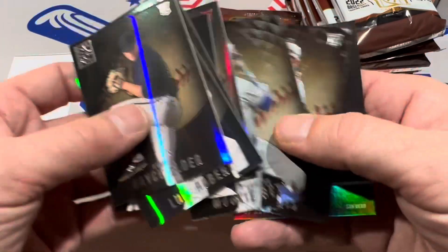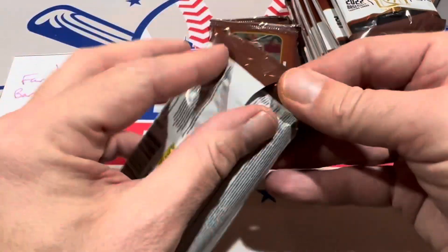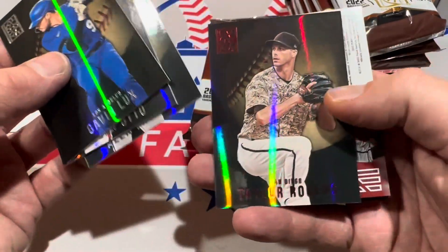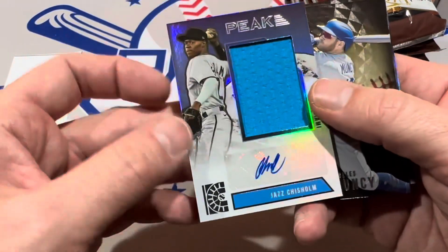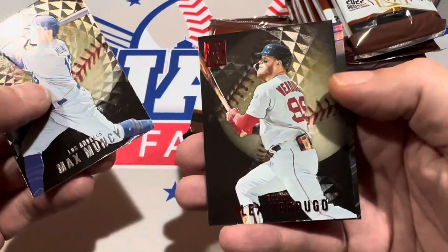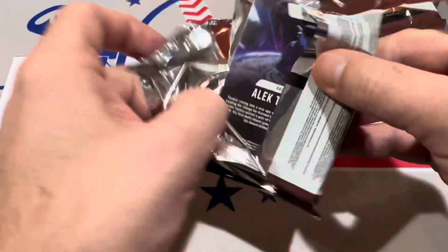Where's all the hits? Three total packs without a hit yet, but they're going to be coming. There's Alec Thomas, Taylor Rodgers, and Jazz Chisholm — this is going to be our first hit from the box. It is a Jazz Chisholm big old patch auto right there. Pretty nice card. Jazz Chisholm, Max Muncy, Verdugo red, and Jacob deGrom is the last one in the first hit pack of the day.